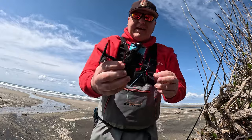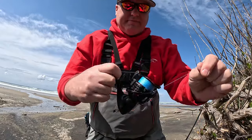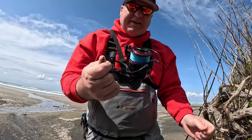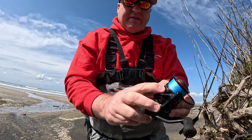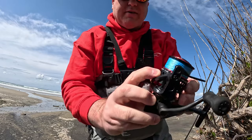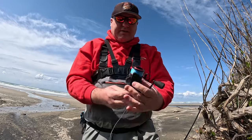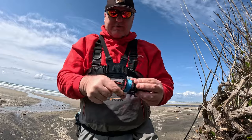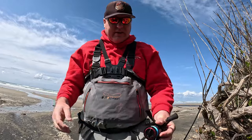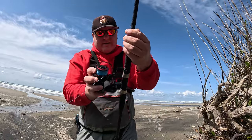Glad you guys are here, I appreciate you watching. I decided I'm going to use this super slick line for my surf perch rod. I got it on a C40 Simar made by Akuma. I know I've talked some trash about Akuma once in a while - I don't think it's as nice as other reels, but it's not a bad reel. For what I'm going to use it for, this is going to work just fine.